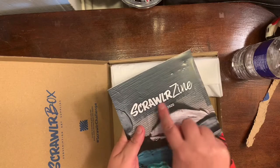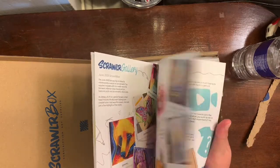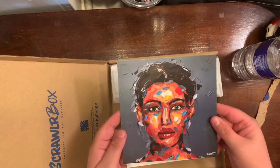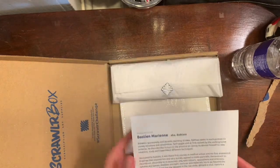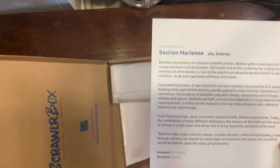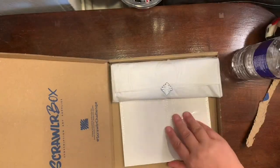As soon as I open it there is the Scrawler zine, and if we go through it, it shows you all the products and how to use them — some tips and tricks, which is pretty cool. There is the feature artist, and on the back it has their name and all the information about them including their social media, so if you like the art you can go follow them.